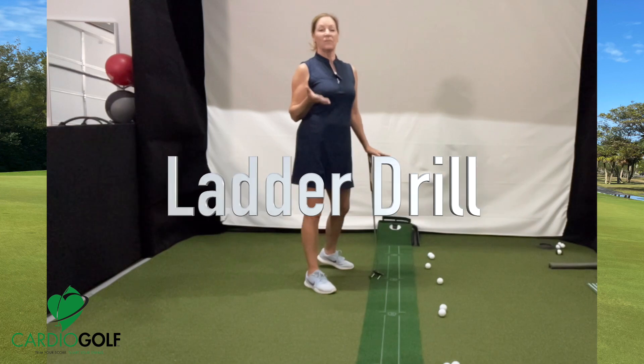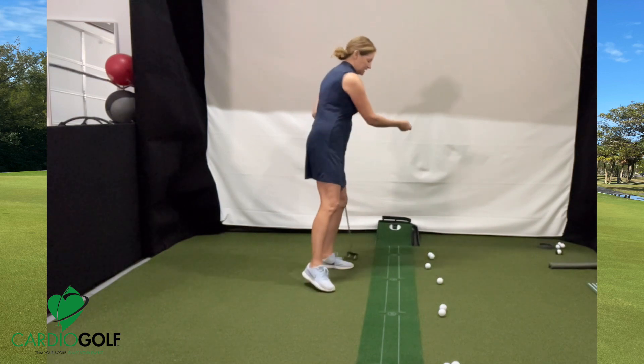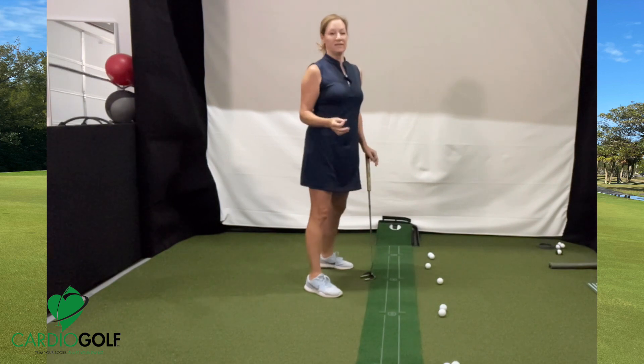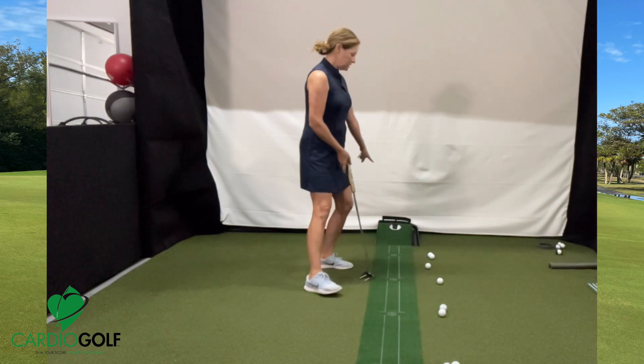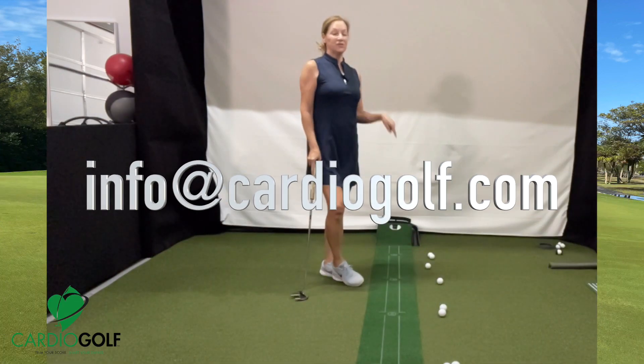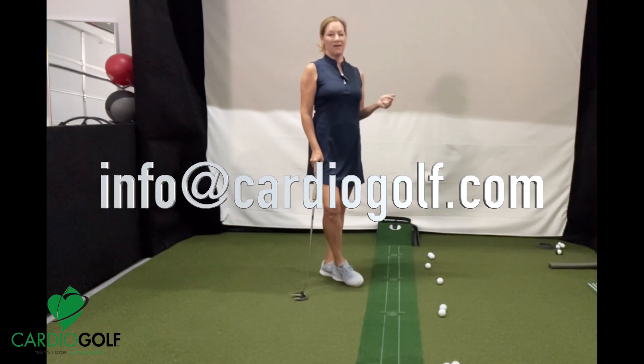You can do this ladder putting drill at your golf course putting green — just put a tee at 2, 4, 6, and 8 feet, then go back and forth and practice those distances. Or you can do it on this putting mat at home. If you're interested in the putting mat, email me at info at CardioGolf.com and I'll send you the link.